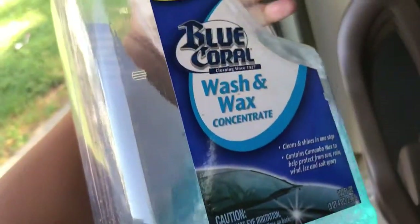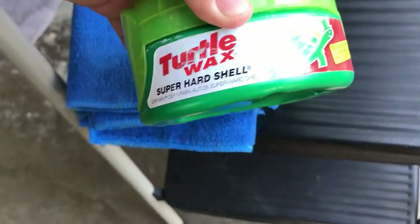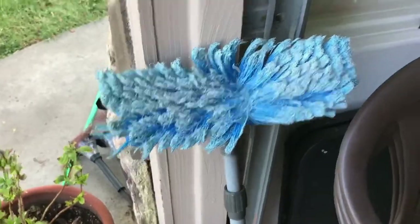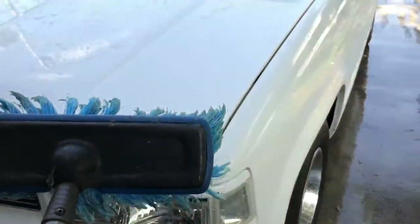I use this brush to clean the tires. My rags. This soap to wash it. And then this is to like detail it — the Turtle Wax. I'll use two rags so I won't mess up the paint. I also use this dish right here to scrub it — it's smooth, it won't scratch your paint.